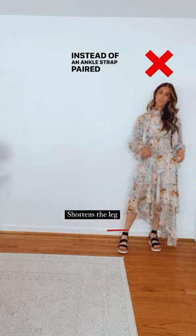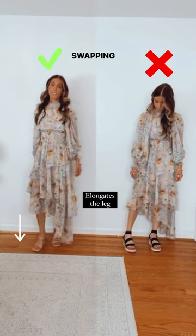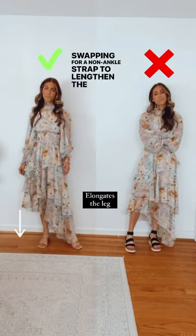Instead of an ankle strap paired with a midi length, consider swapping for a non-ankle strap to lengthen the look.